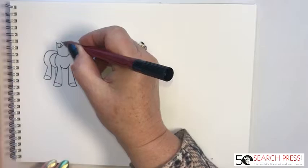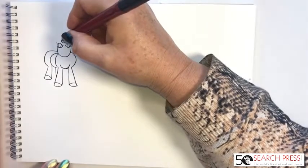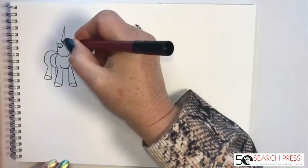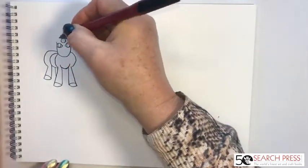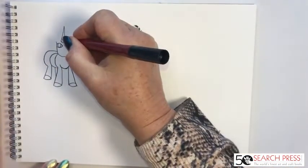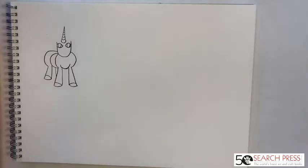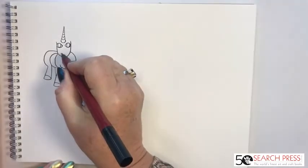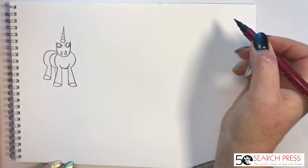A unicorn's horn usually sits just up from the eyes, not right in between them. There's another C shape there, and then we draw the horn — a pointy triangle on top of the C. To give the idea of the knurled curves on the horn, we add more C-shapes going up. Then for the nostrils, all you need are two teardrop shapes — just like that.